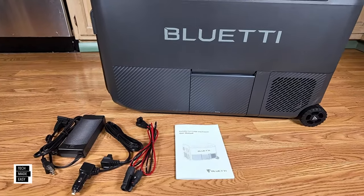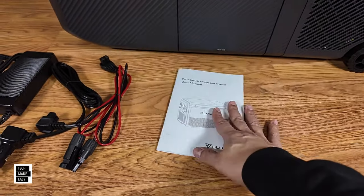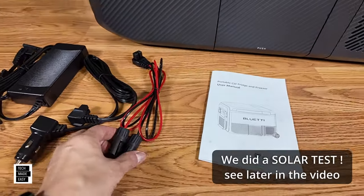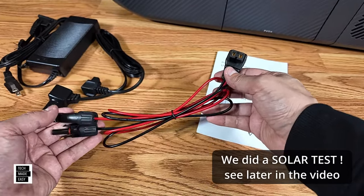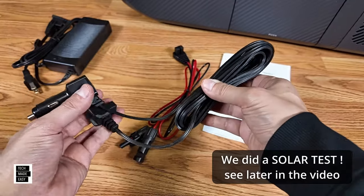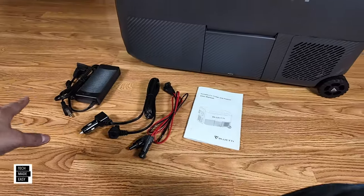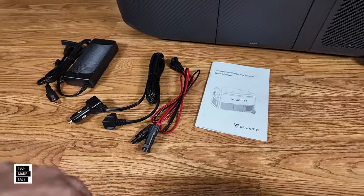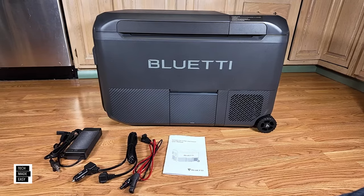Let's take a look at what's included. You do get a user manual — seems written pretty well. Don't forget, you'll also be able to use the Bluetti app to control this. You've got solar cables, so you can plug this in and charge it via solar. There are some stipulations around solar or car charging we'll talk about in the video. You do get a car charger and a solar cable — that is amazing for people that are off-grid. And you obviously get an AC brick as well, so you can charge via AC, car, or solar.